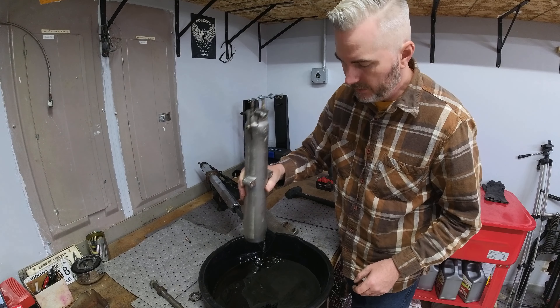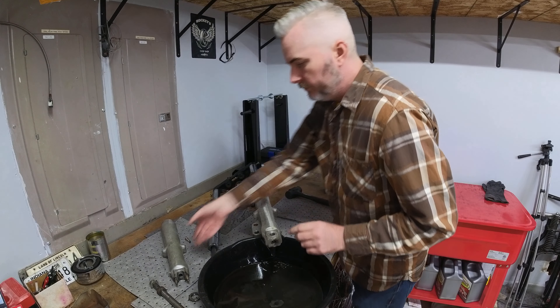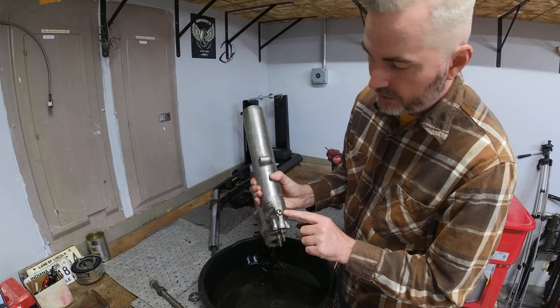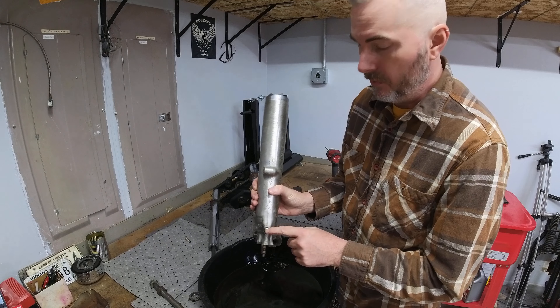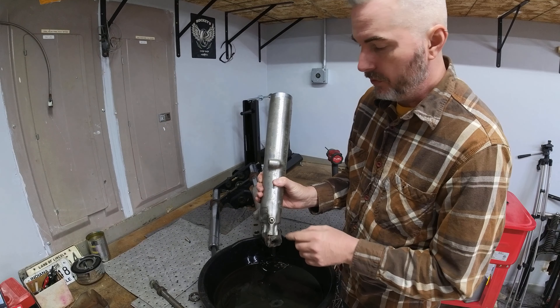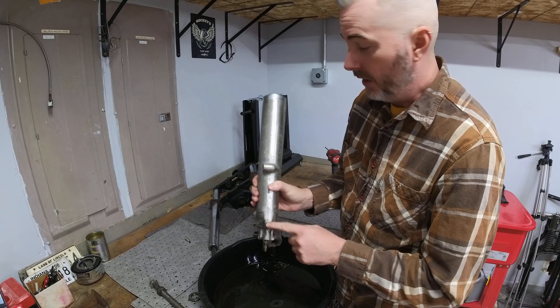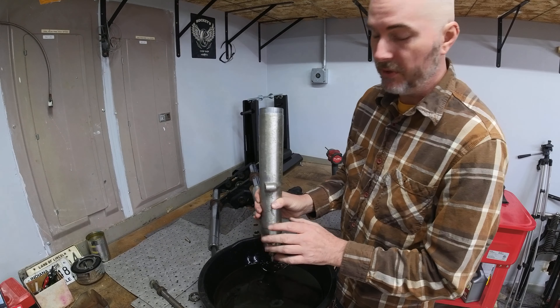It looks like there was a fair bit in there still. Now I know most fork legs have these drain screws on the back side, and these screws are a little chewed up. I've never had really good luck with removing them, so I typically don't mess with those. These ones will get removed now that I've got the legs off, and if they get ruined in removing them, that's okay because the legs are going to get stripped anyway.